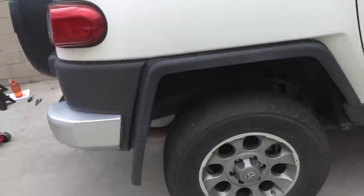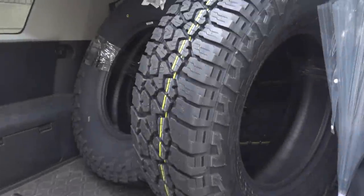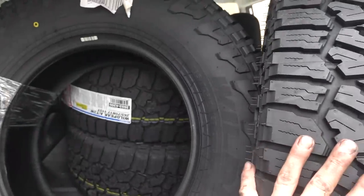Not bad — leveling kit is done, it is on. Now on to the next. New Falcon Wild Peaks, ready to go. So I'm going to organize this, get the wheels in here as well, go mount these up, and see what it looks like. I'm pretty pumped.